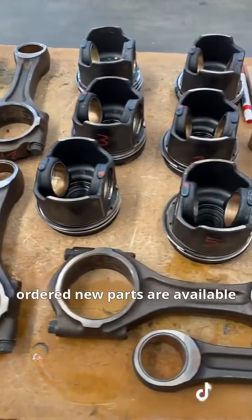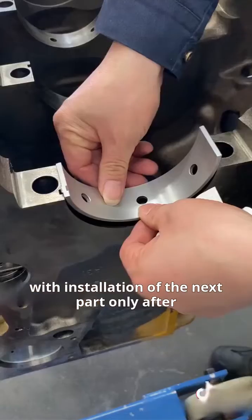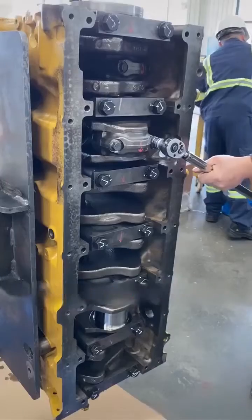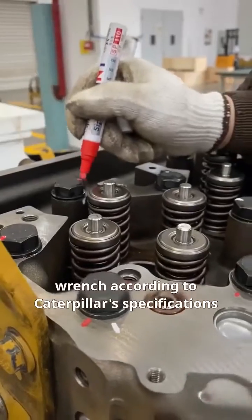Assembly can commence once the ordered new parts are available. Each assembly step strictly follows Caterpillar requirements, with installation of the next part only after the current one is confirmed to be qualified. Every screw on the engine is fastened and marked with a torque wrench according to Caterpillar's specifications.